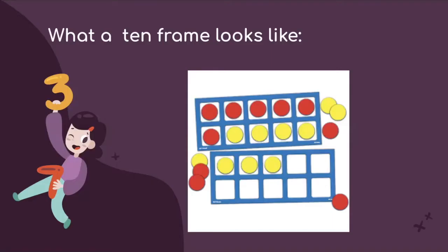Here is just a sample of what the 10-frame looks like. You can have students build numbers up to 10 or 20 depending on how many 10-frames you give them.